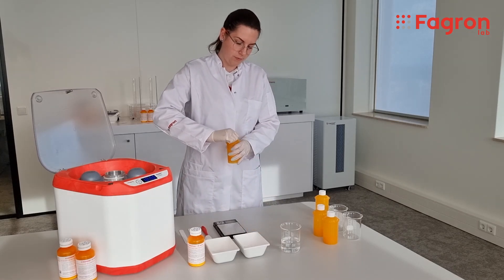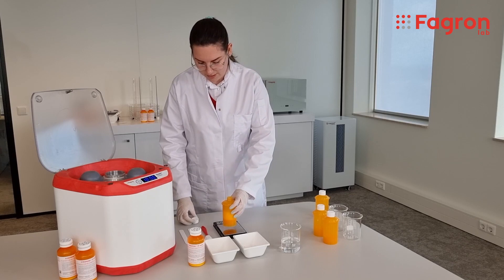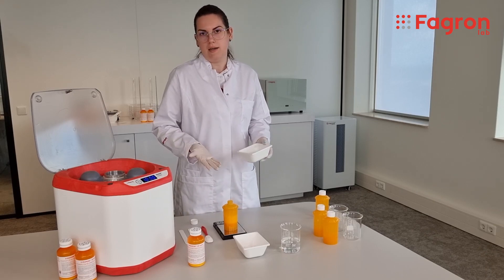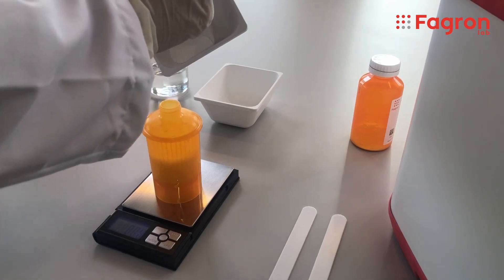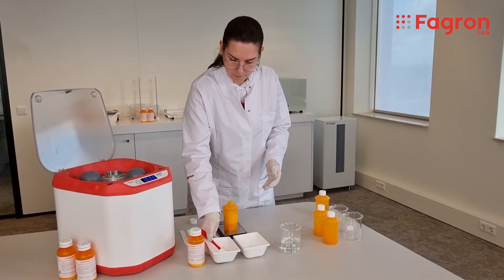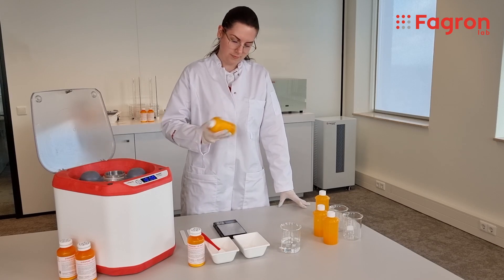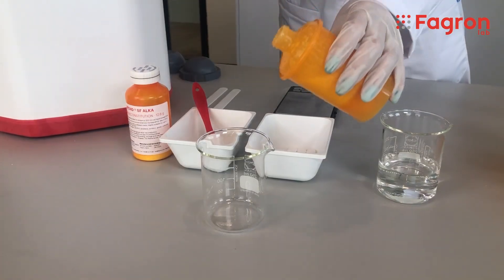Next step: now that we are done with this part, we need to add the CIRSPAN to increase the viscosity of the formulation and also to give it a better taste. We put it back on the scale and add the CIRSPAN Alka — it can also be CIRSPAN Neo or any other CIRSPAN in dry form that you have in the pharmacy. Now that we have added the CIRSPAN, we close the lid and shake it manually for a couple of seconds. After that, our formulation is ready to be delivered to the patient.